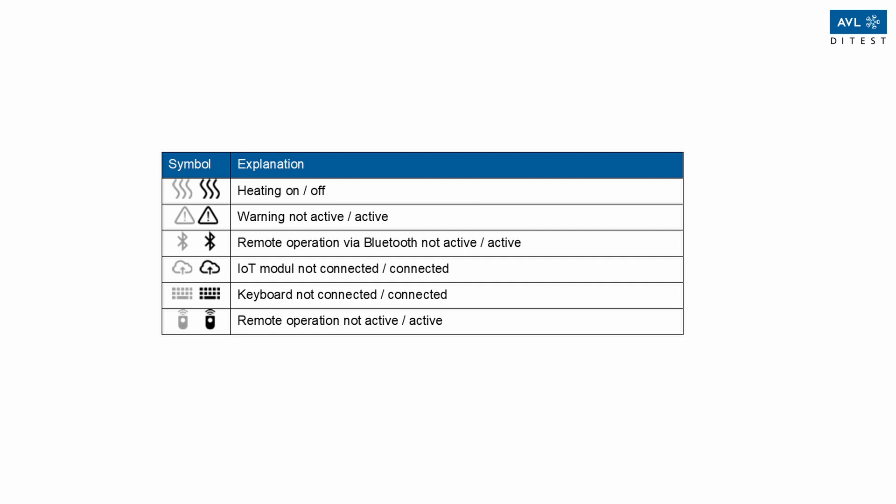Heating on/off. Warming not active/active. Remote operation via Bluetooth not active/active. IoT module not connected/connected. Keyboard not connected/connected. Remote operation not active/active.